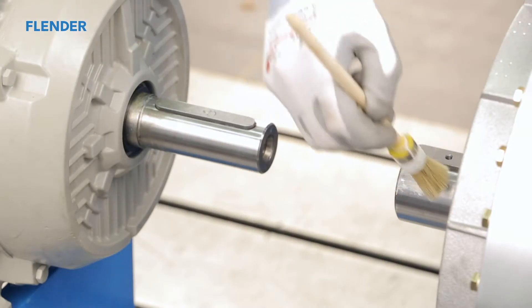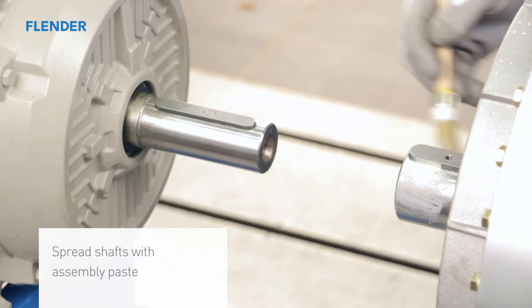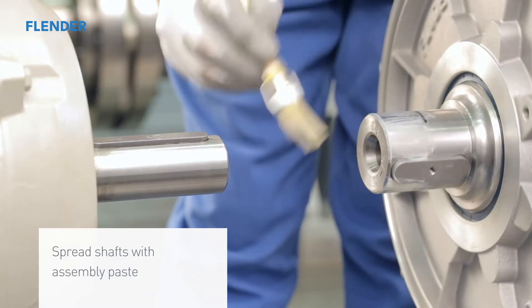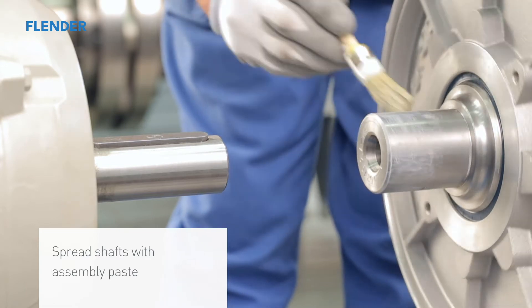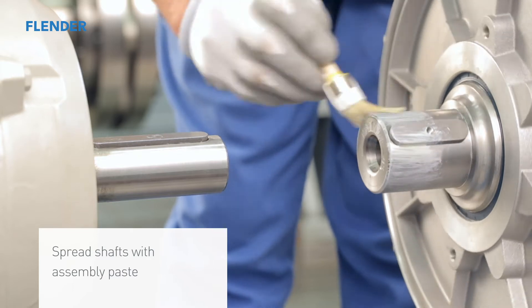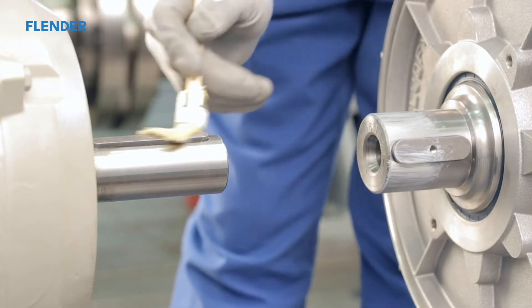Coat the shaft surfaces with molybdenum sulphide assembly paste, which is applied for most assembly processes. This material aids in preventing fretting corrosion and makes disassembly of the coupling much easier.